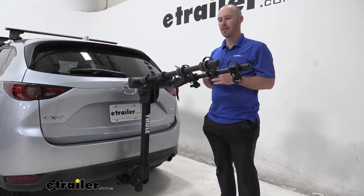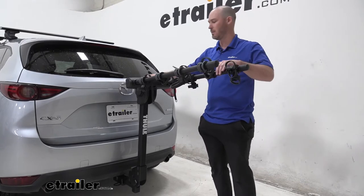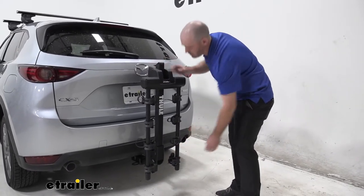Now let's go ahead and lower the arms here. We're going to take a couple of measurements just to see how things look if we were to park the vehicle in a garage or on a tight street. Lift up the lever here on the top, lower it, and it will lock into place.